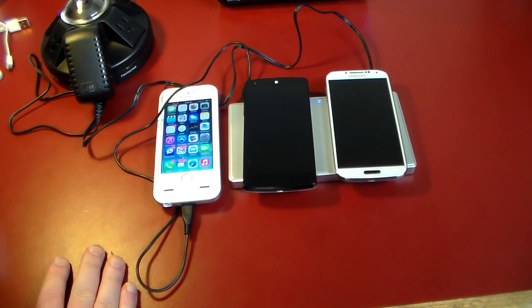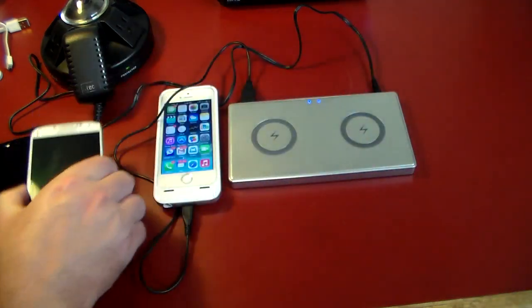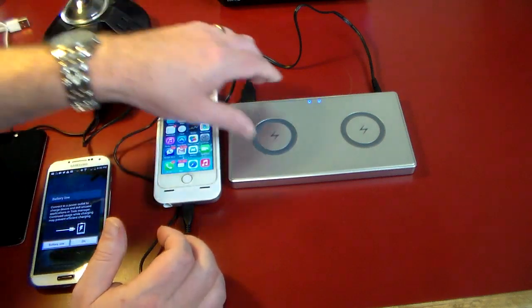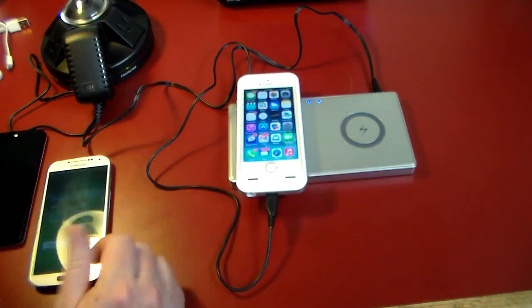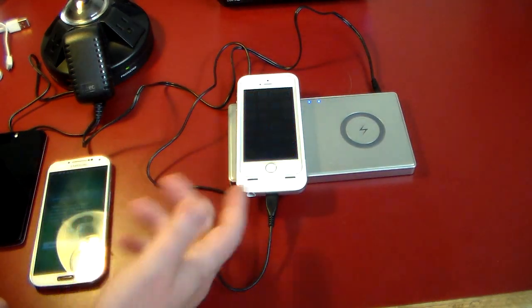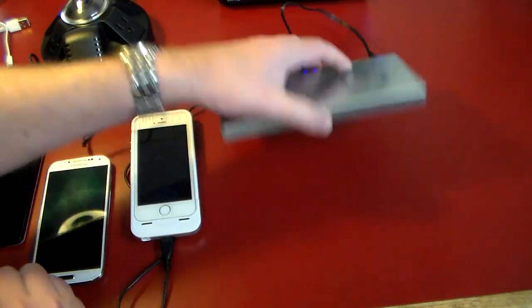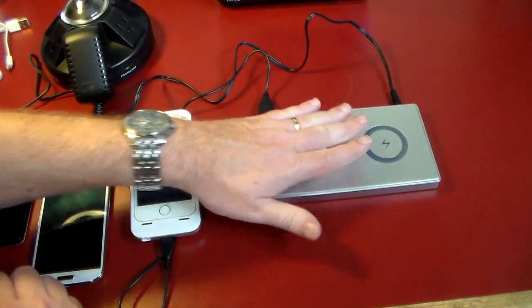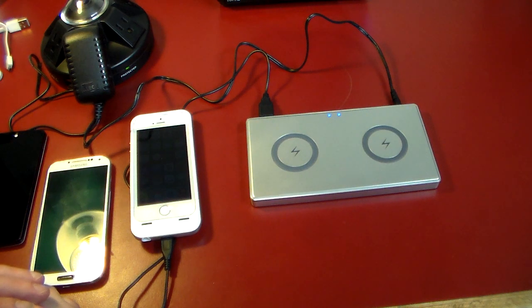So very, very nice — charge three things at once, and two of them you don't even have to deal with the wires. That is awesome. This is definitely a win. Check the show notes for a link for this. If you've got multiple devices that you can charge wirelessly, or you just want to do one or two, it's a nice looking dock — or power station. And like I said, if you're a Mac head, it matches your setup perfectly. If you like this video, give me a thumbs up and subscribe to the channel. Feel free to share and like this video, and as always, thanks for watching guys. Have a good one.